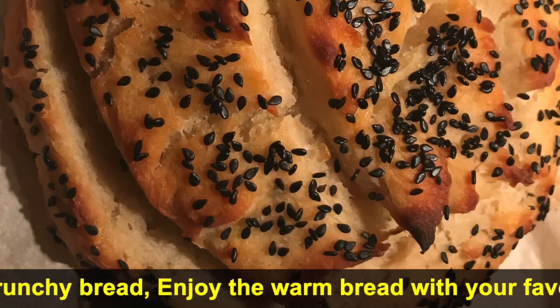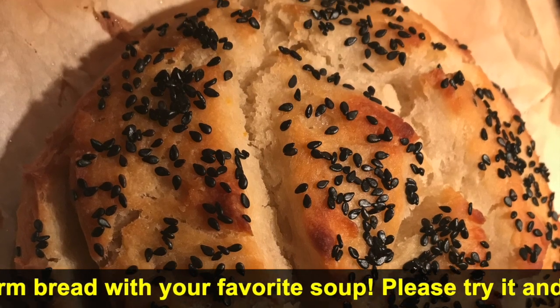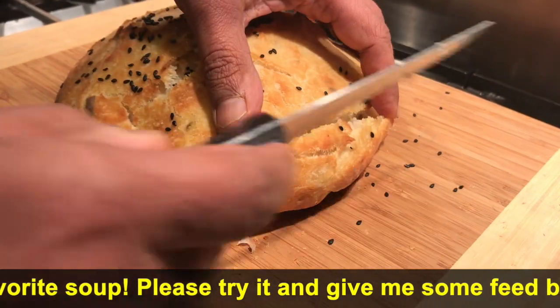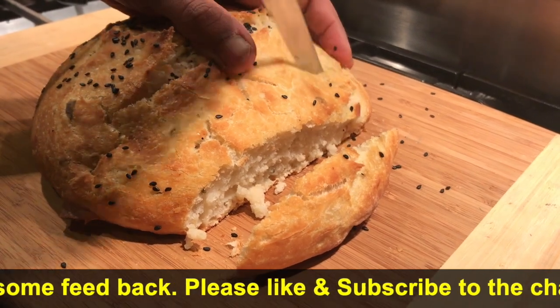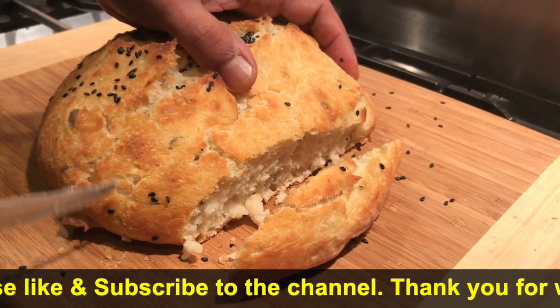Enjoy the bread with your favourite soup or pasta. This is a very healthy, no-sugar, no-knead bread and goes well with butter, jam, or jelly. It's crunchy outside and very soft inside.